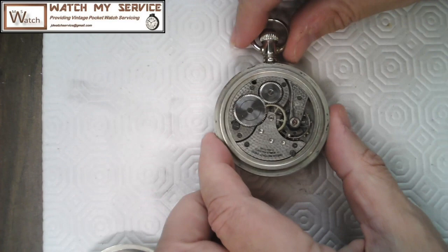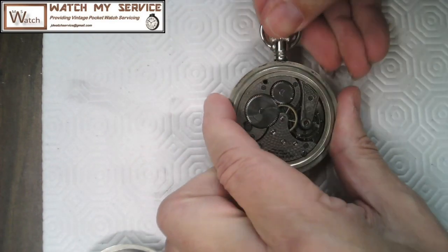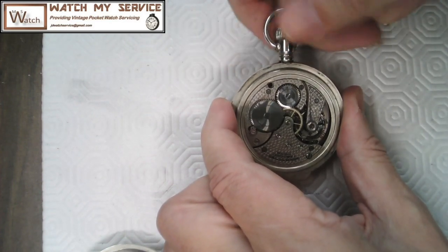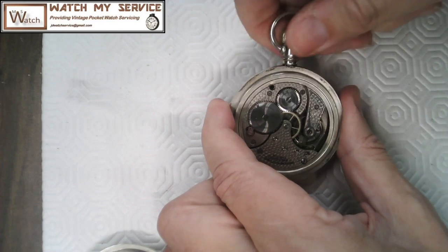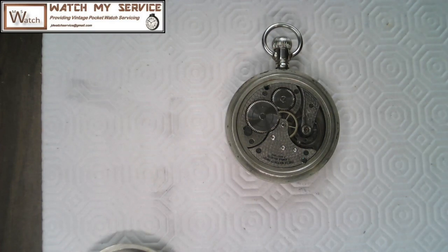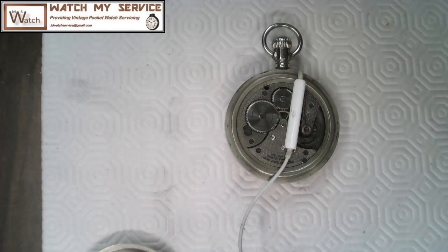Before I start working on this watch I want to test the amplitude. I'll wind it up a little bit and see what I can get, then let the power down. It does run but it's looking like about 180 degrees of swing — so roughly 90 degrees amplitude according to my six years of electrical engineering training. Let me get my microphone on top and open my software to have a look.